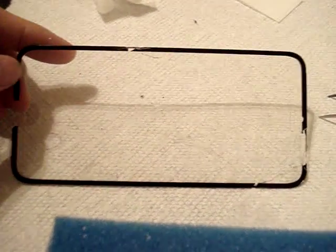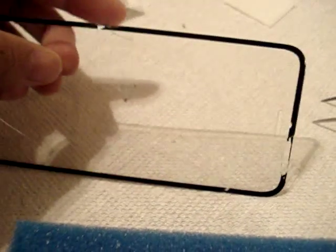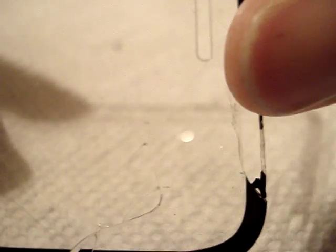This is the iLume iPhone 6 tempered glass screen protector. It's broken — it cracked during a bike accident. I just wanted to show that there's this rubber strip all the way around the edge, pulling it all the way around the edge.